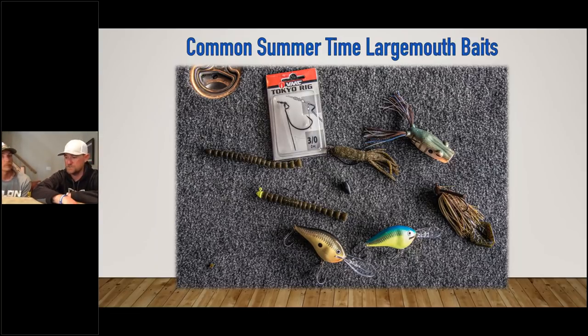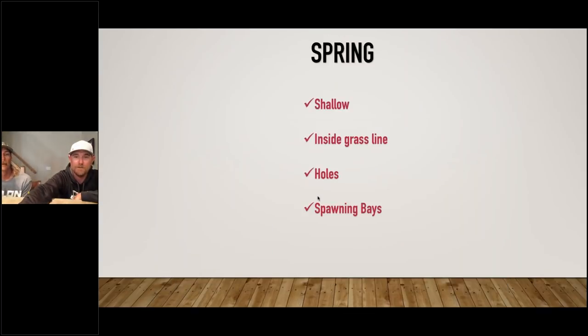The key difference between largemouth and smallmouth: smallies use their eyes so much — they're wolf pack fish, they chase things down. That's why zebra mussels play well for them. Largemouth can't see that well; they use that lateral line a lot — they're ambush predators wanting to hide in the weeds, under docks, or in laydowns. Smallies will eat 100 minnows a day and beat up crawdads all day because that's their style. A largemouth is looking for a handful of big bluegills — bigger baits.